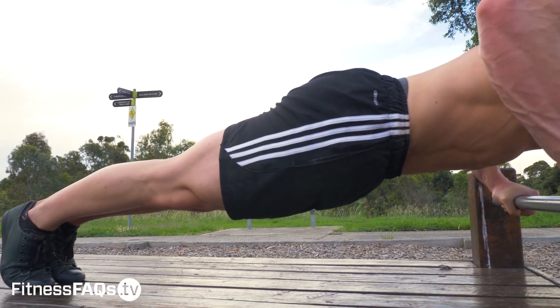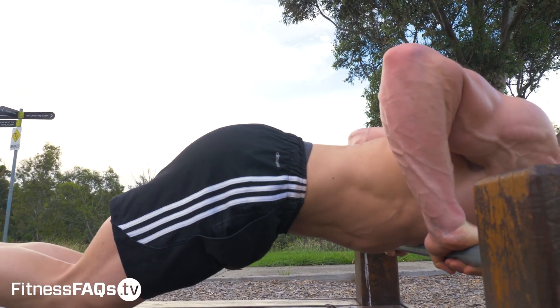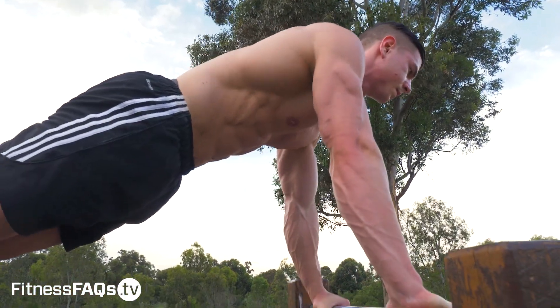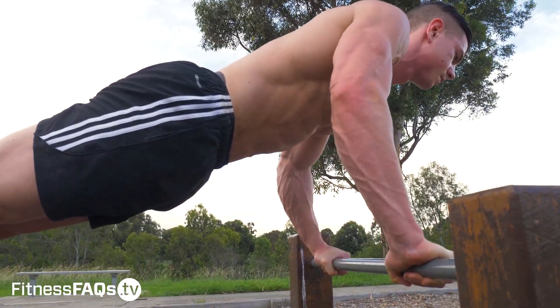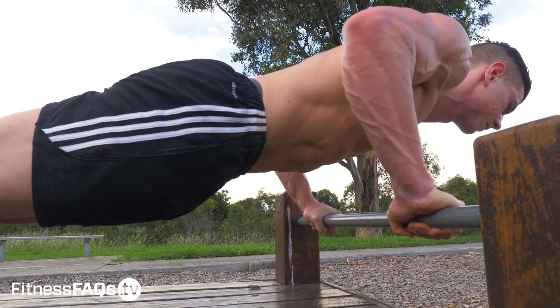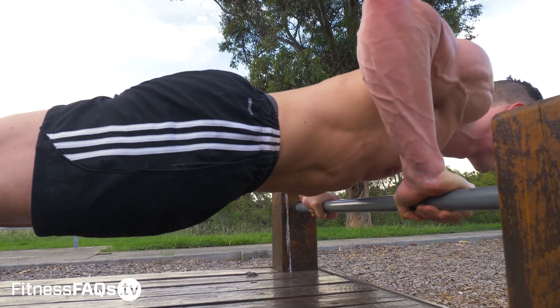Are these easy? No. Do they work? Definitely yes. Eccentrics are great because they replicate the exact movement that we want to get better at. The core and body alignment is exactly the same as the floor push-up. These are a great use of your time and effort.